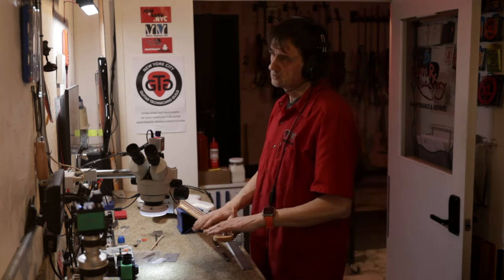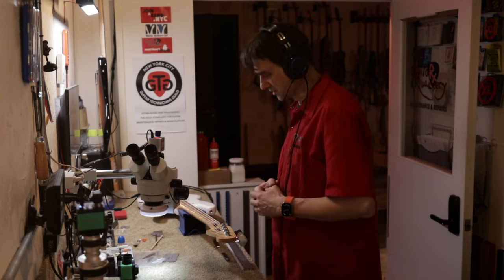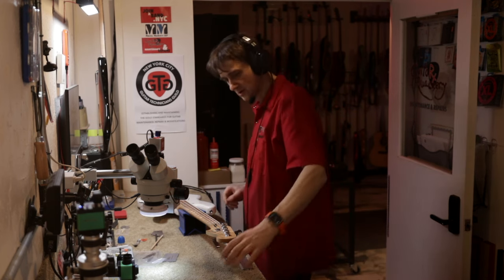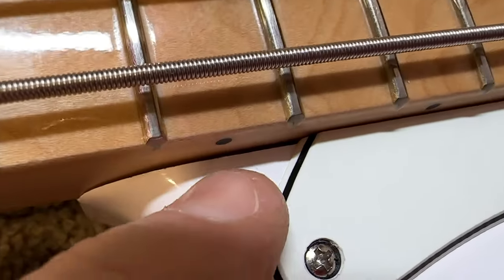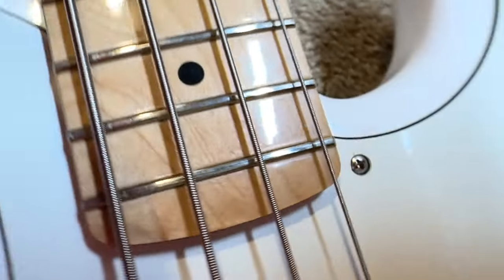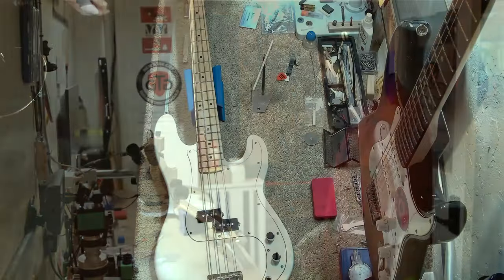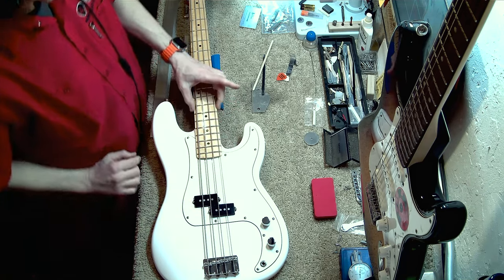It's my understanding that the bass is about four months old. We don't know how long it was sitting in a warehouse before it was sold, but the customer bought it four months ago and brought it in for a setup. One thing I want to point out right away is this gap right here — there's a big gap on this side of the neck pocket. I didn't remove the pickguard, so I don't really know what it looks like on the other side. It's not a very tight neck pocket.